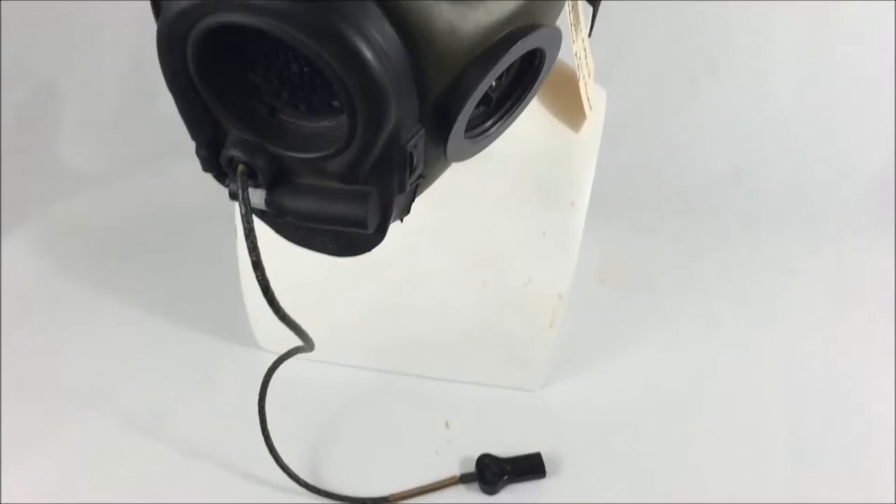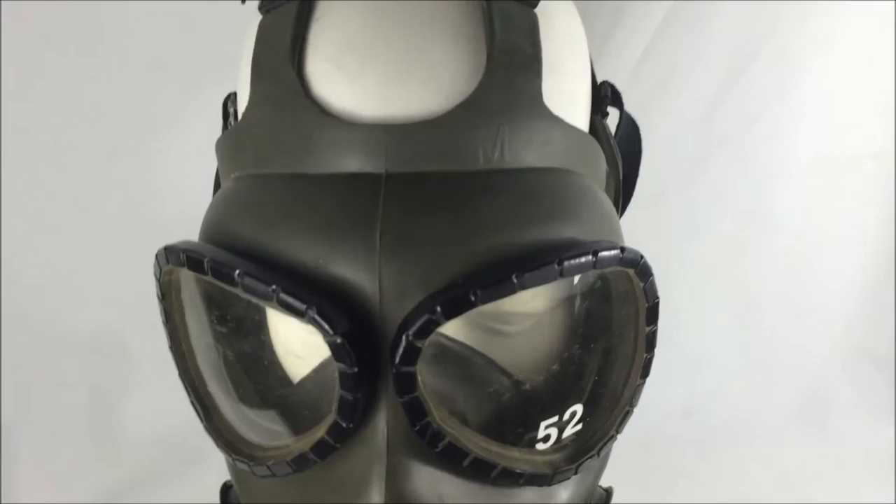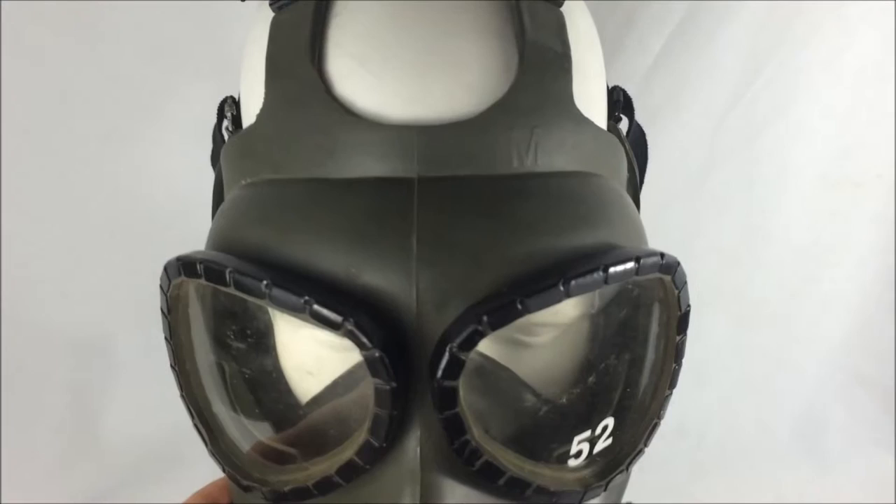We see at the top a not-so-prominent US and M stamp — US being United States, M being medium for the size. Typically on M40s, you can run your fingers across the stamps and get the impression that they are indeed raised stamps. These are rather low-key.